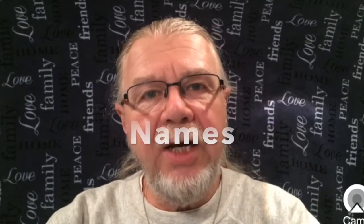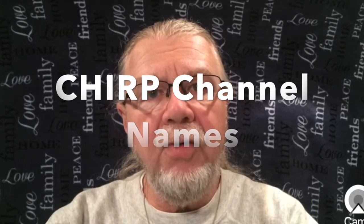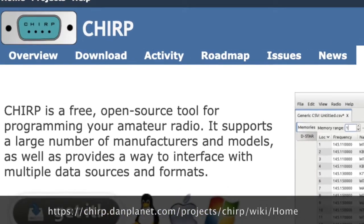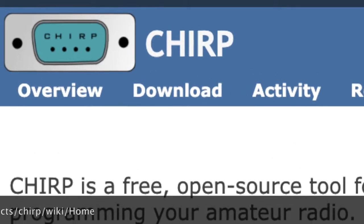Next, CHIRP channel names. CHIRP is a radio programming application, free to download and worth donating to, that allows programming the Baofeng UV5R as well as many other models and makes of radios using a computer. The UV5R has several features that are only programmable with CHIRP. One useful feature is channel names. The best place to start with CHIRP is the developer's website. There are many tutorials available depending upon your make and model of radio as well as your computer. CHIRP is available for Windows, Mac, and Linux.